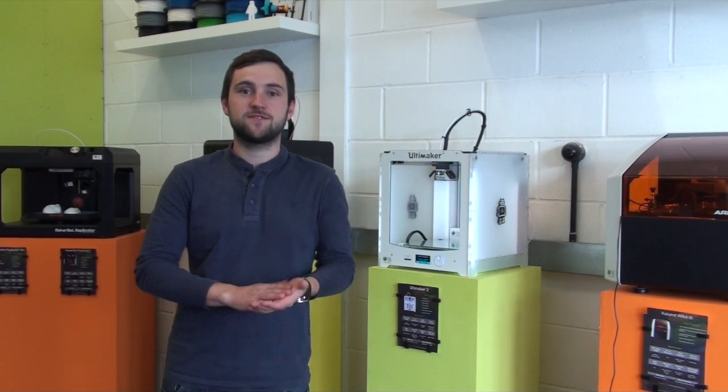Today I'm going to show you how to overcome a common problem that you may have experienced when 3D printing. It's known as pillowing, and to do this we're going to set a print going with settings that we think will probably make it happen.